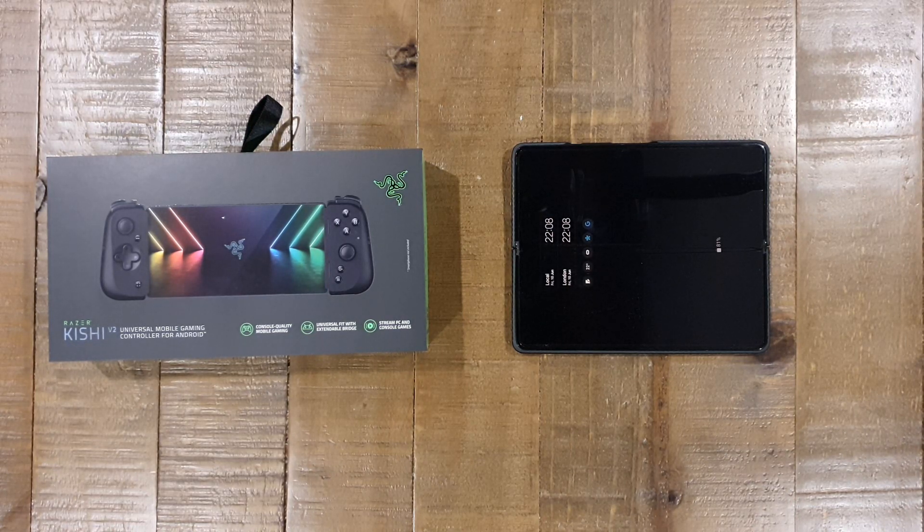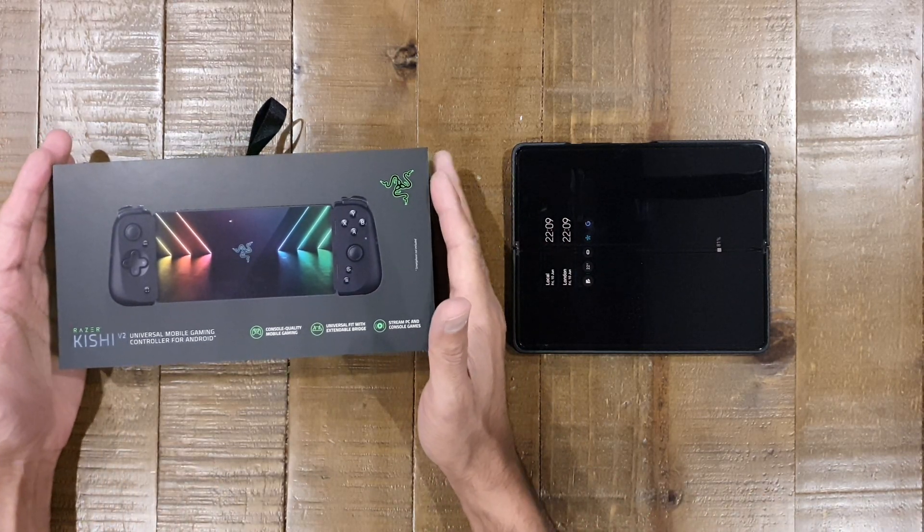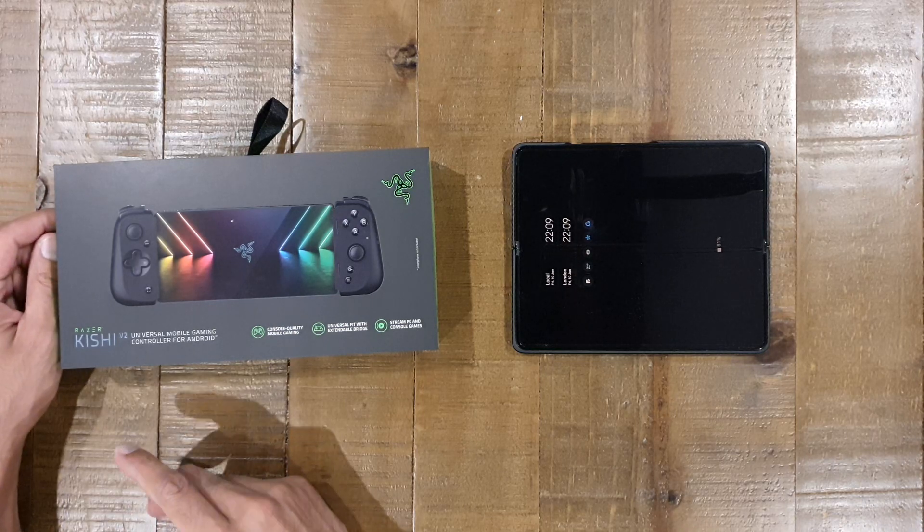Hi everybody, thank you for tuning in to another video on TK's Tech Corner. Today we're going to be looking at Razer's new Android gaming controller, which is the Razer Kishi V2.